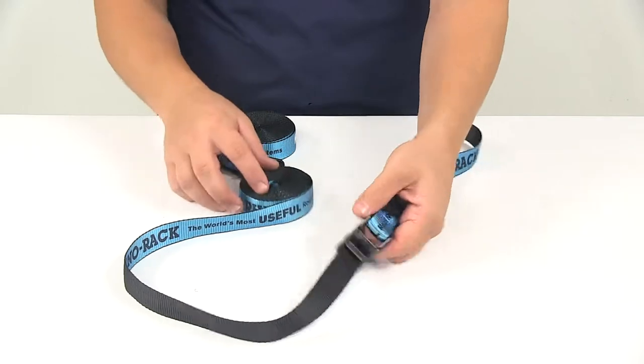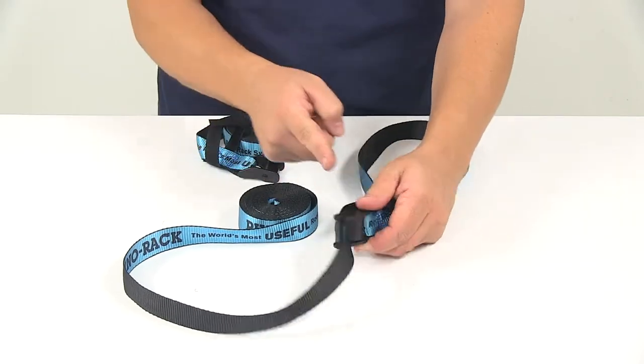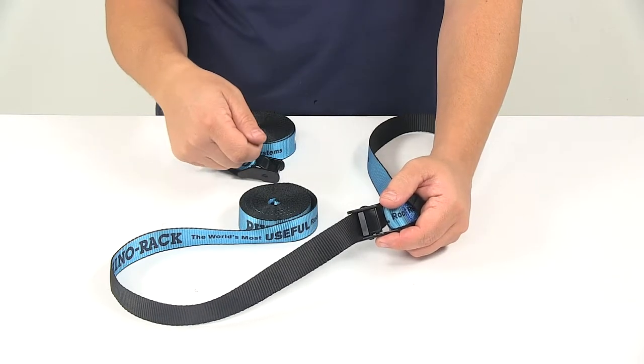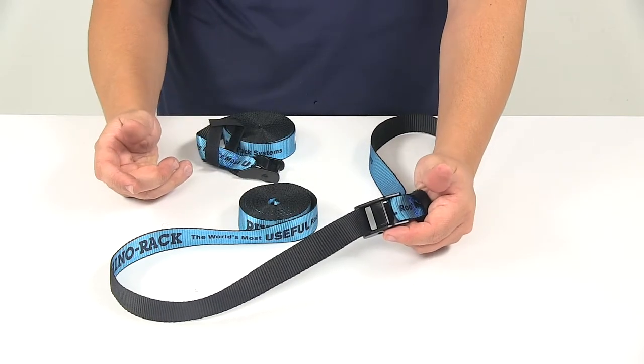It's really simple — the plain end of the strap feeds through the buckle, so you can just pull it and cinch the strap around your cargo.